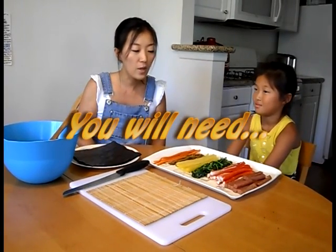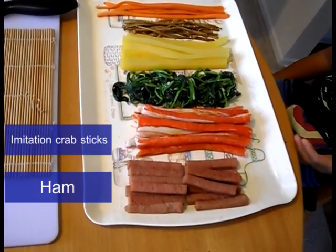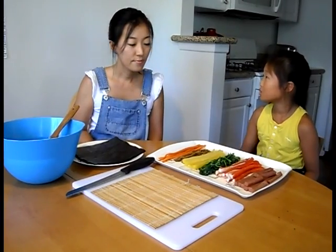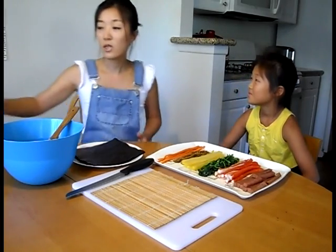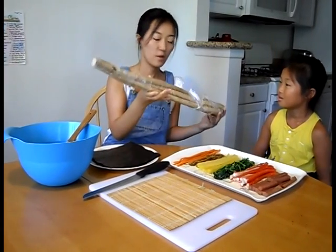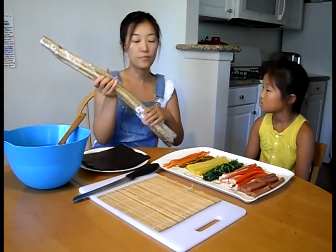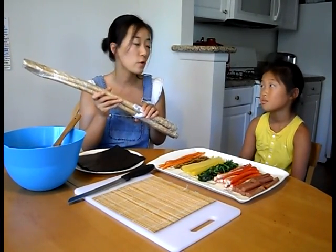You can explain what kind of ingredients we need, Alicia. We need ham, imitation crab stick, spinach, pickled radish, oowong, and carrot. But mom, what do we call oowong in English? We call it burdock in English. I can show you how it looks like — it looks like very thick wooden sticks. It has like five to six in a packet, and it's called burdock. You can get it in any kind of market, especially a Japanese or Korean market.